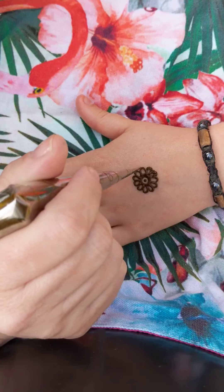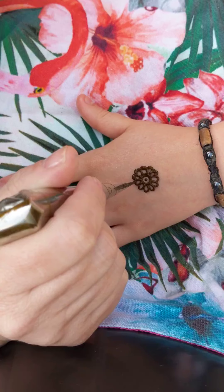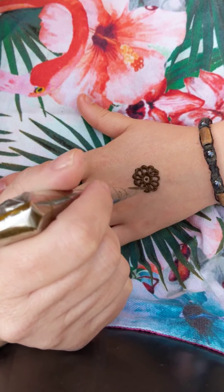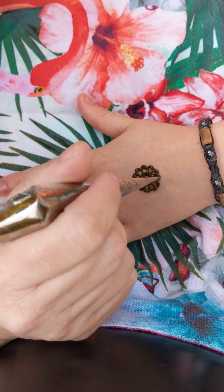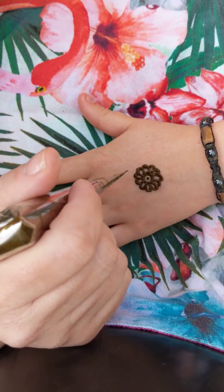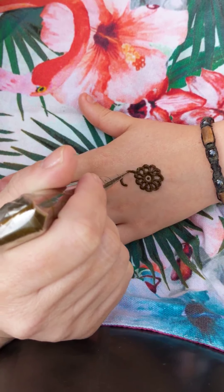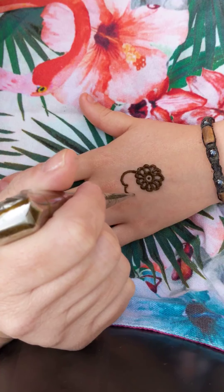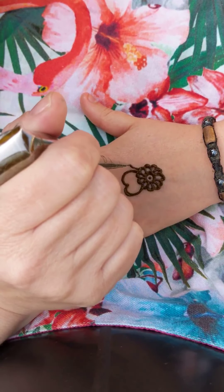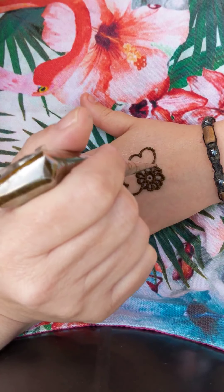I'm going to go over the tops of that shape just to give it a little bit of thickness and depth. Then I'm going to move on to the next part of the design, which is a rose-shaped leaf. The way we do these in henna is basically like a big M shape — a little bit like a heart actually.